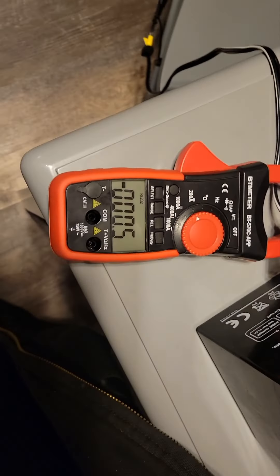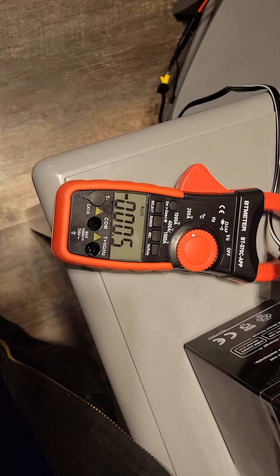Anyways, the next test will be to run this thing off of the little mini power station. Let's go.